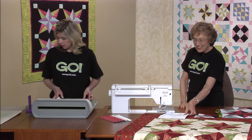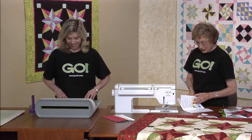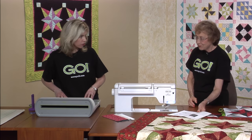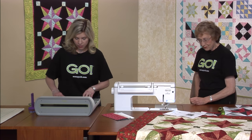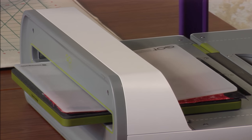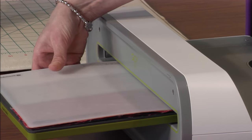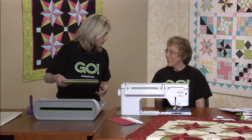Good luck — we're going to see how you do. We're now using our GO Big cutter, and this is quick and easy. I love that cutter. It's just great that you can cut an entire block in one pass.